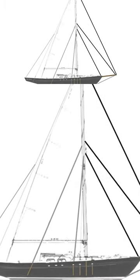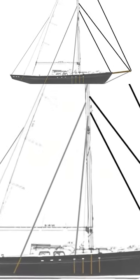We're going to have a bowsprit, mount a couple of headsails on it, and make it super awesome.